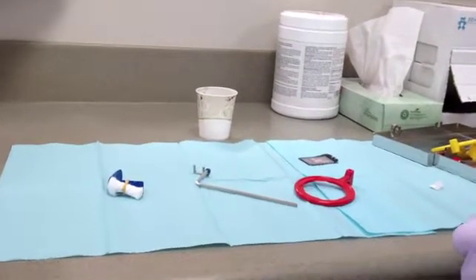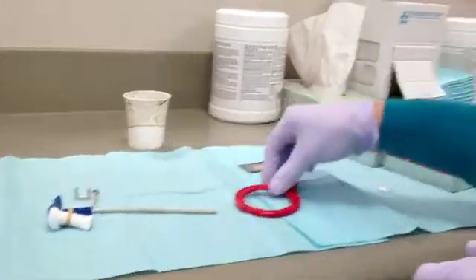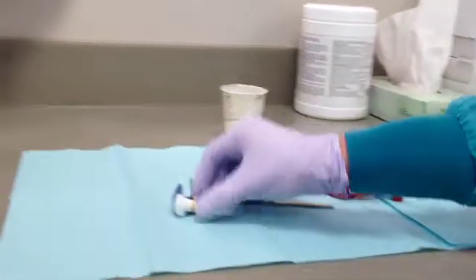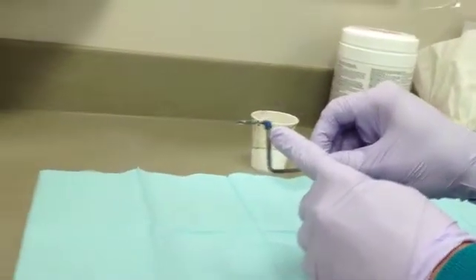The XCP consists of three parts: the bite block, the steel rod, and the ring attachment. For a periapical radiograph of a maxillary lateral incisor, one would need to use the blue anterior bite block, the rod that has a blue band, and the centered ring.